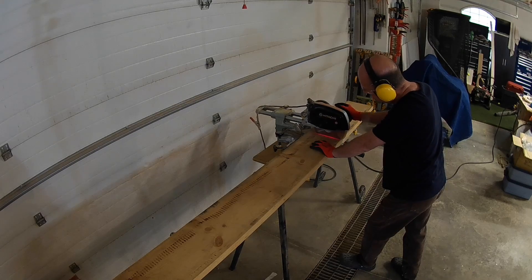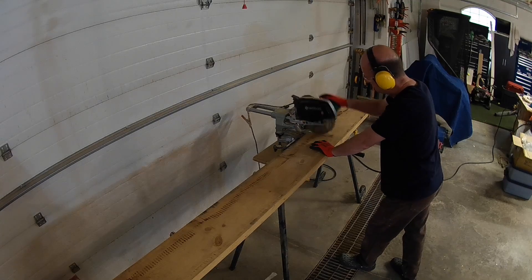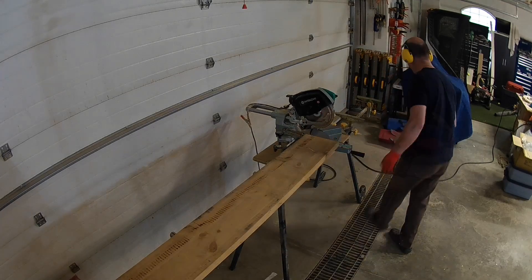We chose 8 foot 6 as that was the distance to the outside edge of the 2 existing posts that we're trying to match up, which you'll see later in our installation section.